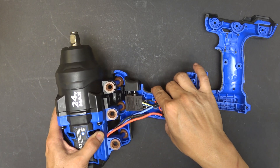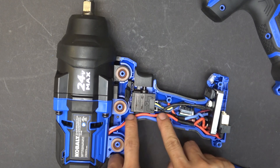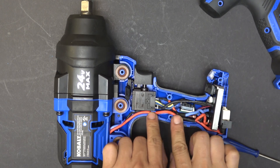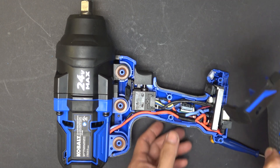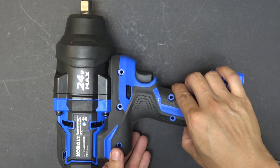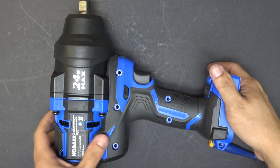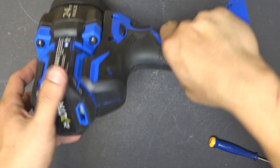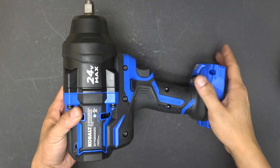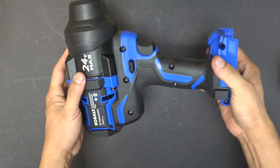This will go on here like so, and then you tuck the wires in. Make sure they're out of the way so that it doesn't pinch the wire when you put this cover back on. Then you put this cover back on, put the eight screws on, and you should be good to go. Everything back together, just like new.